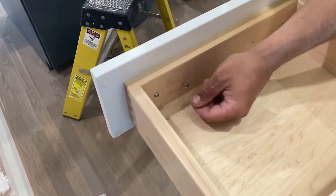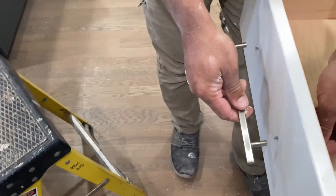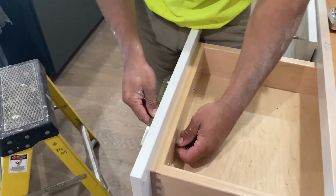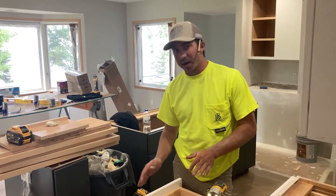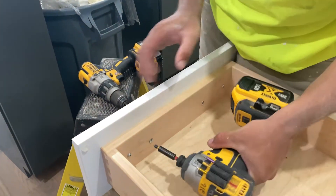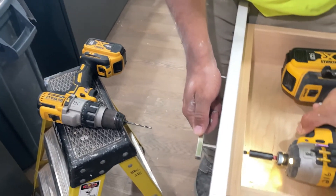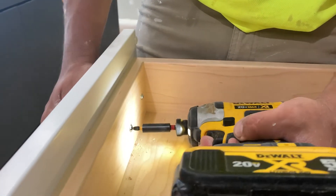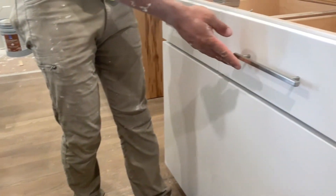I like to start out by pushing these screws in first, right through. Then we'll take our knob itself, and I like to just hand thread them on to start out with — that way I know that I'm getting that screw in there and I'm not going to strip anything out in the process. Now that we've got it hand threaded into our knob itself, we're going to go ahead and tighten it up with our impact. The key is not to go super tight with these. You can hear it just stop there — that's all we're looking for. And that is it, that is how you install your drawer.